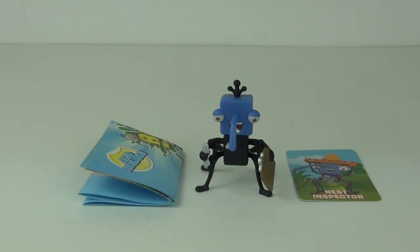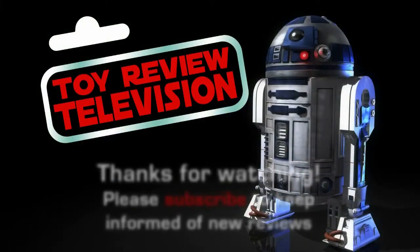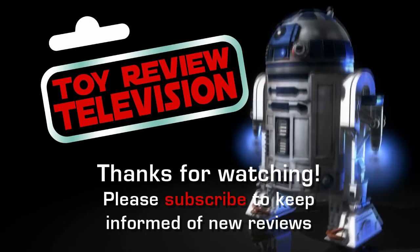Please check out the channel for more Bin Weevils toy reviews, as I have done lots and lots — so please go wild and watch them all. Please don't forget to subscribe and stay tuned for more awesome toy reviews. I will see you again here on Toy Review TV next time. Have fun. Bye!